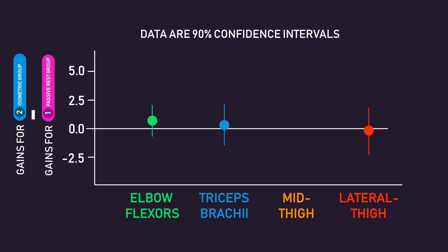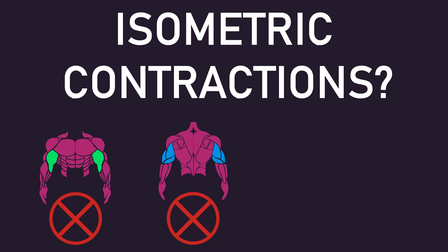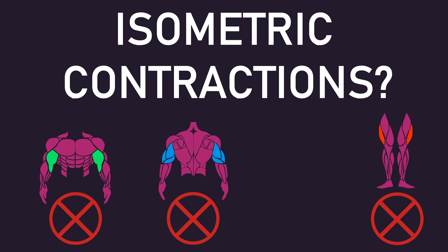However, for the mid-thigh, growth slightly favoured the isometric group. Interestingly, there was an individual in the passive rest group who experienced substantial growth of this muscle, while another individual in the isometric group experienced little growth. Removing their data shifted the confidence interval such that all values supported the idea that the isometric group experienced greater mid-thigh growth compared to the passive rest group. So, the results suggest that isometric contractions between sets do not enhance hypertrophy of the elbow flexors, triceps, or lateral thigh, but could potentially enhance mid-thigh growth.